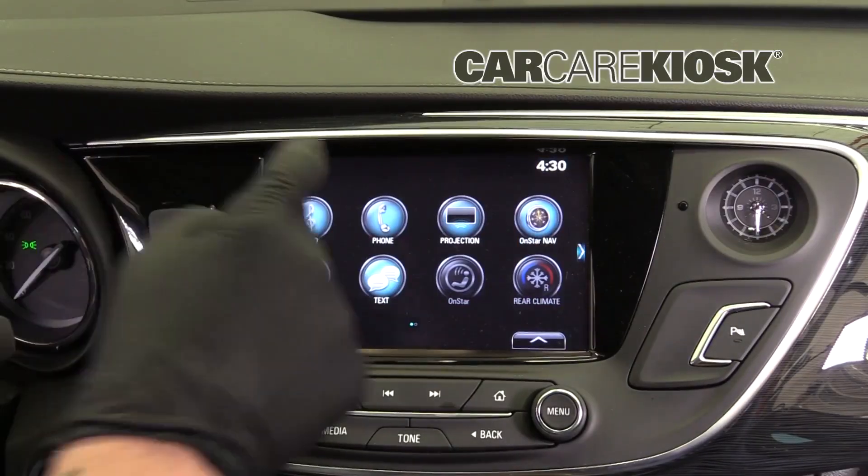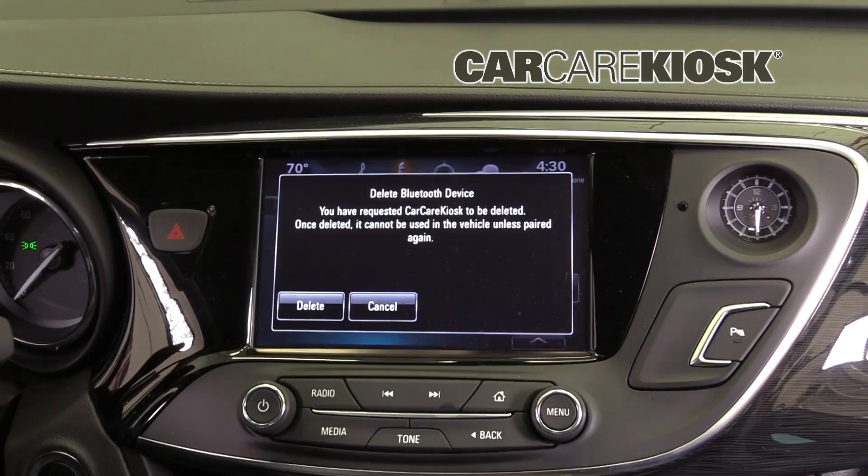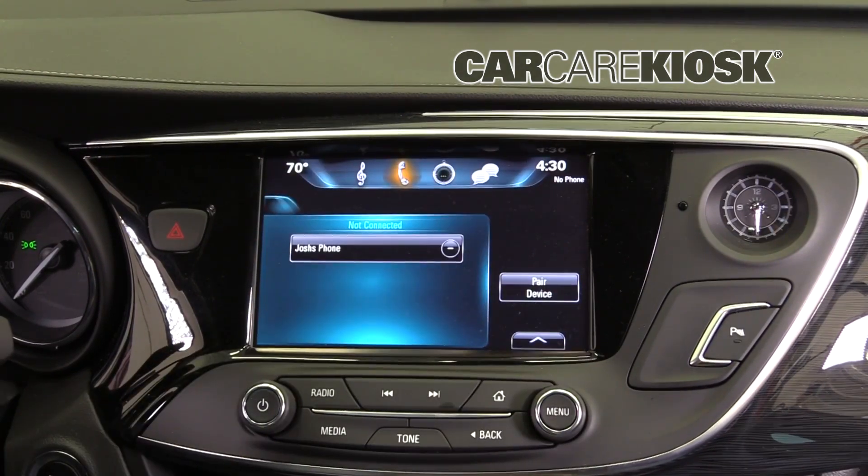Some vehicles will not allow you to pair more than a set number of devices. If you have trouble pairing your device with your vehicle, try deleting other devices and pairing yours.